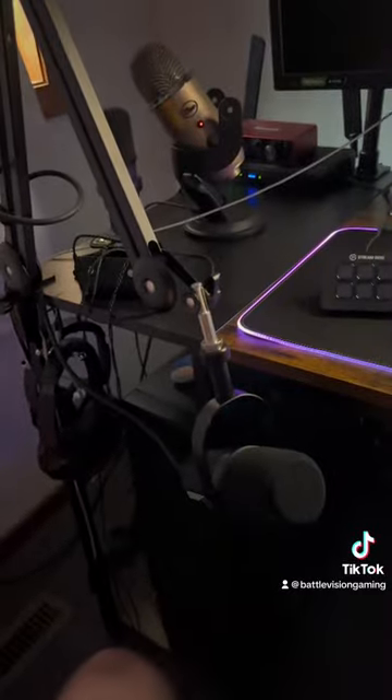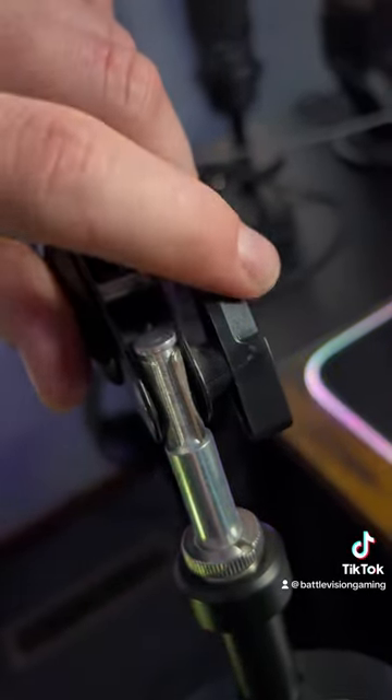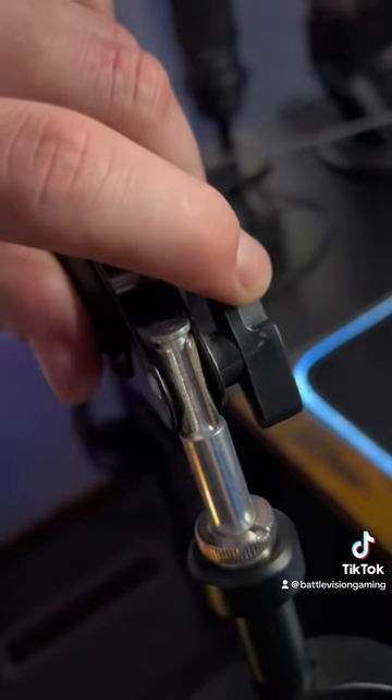What's going on guys? We got another mail time and it's actually replacing this old little boom mic stand arm thing. The reason for replacing it is this mic is a lot heavier and it doesn't hold it. Not to mention, you see that little crack right there? It also doesn't tighten my mic anymore because it can't.